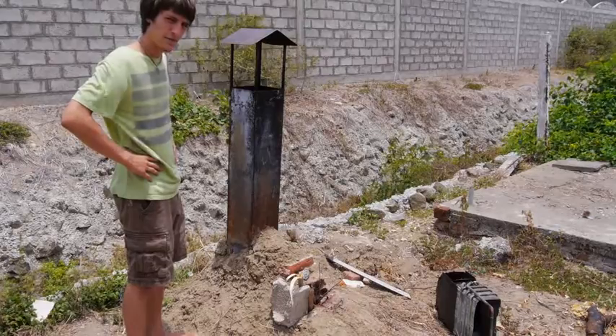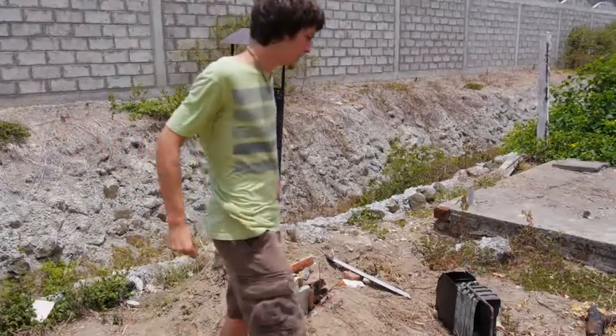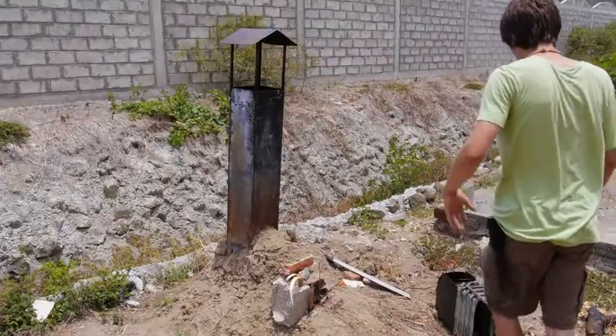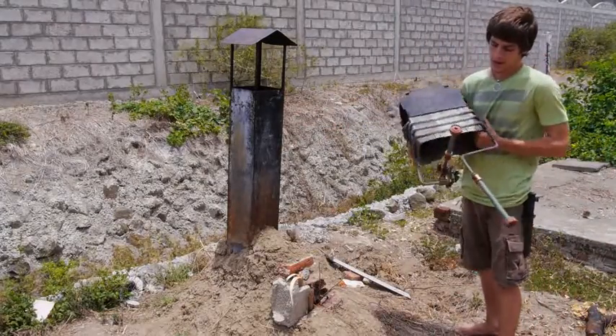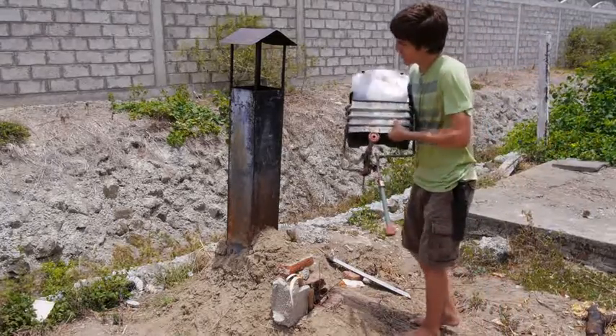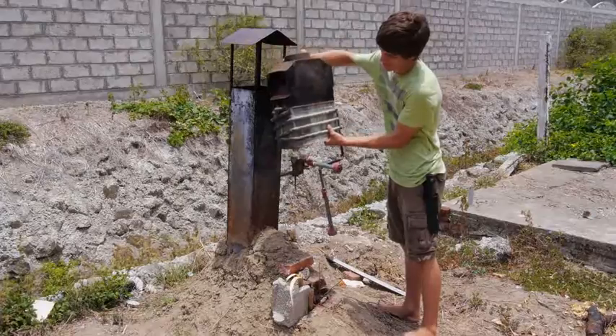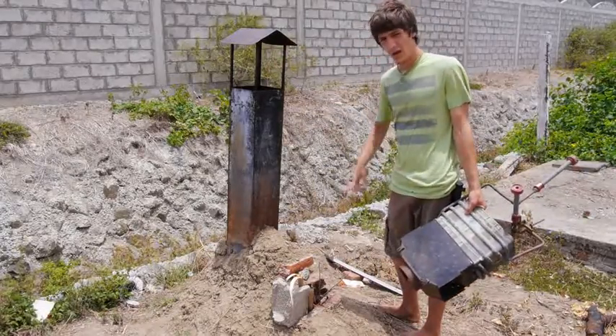This is a chimney that I got from an outdoor fireplace. Today I'm going to be cutting off the top of the chimney. I'm going to take this instant hot water heater that I've cut out — I took out all the propane — and I'm going to attach it on top of the chimney. So then I'm going to have instant hot water from wood.